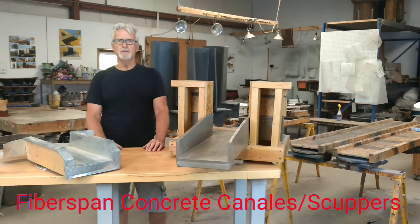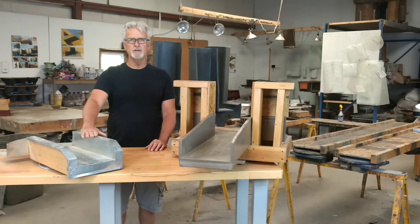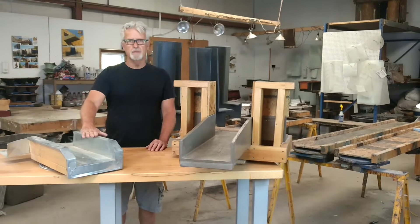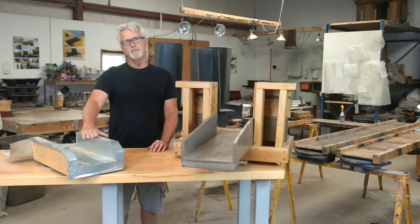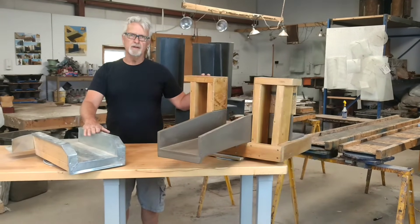I'm Bill Bigelow, inventor of Fiberspan Concrete Elements. I'd like to show you some of the differences between the traditional canali or roof scupper that's been used in northern New Mexico homes for many decades versus our Fiberspan Concrete Canali.